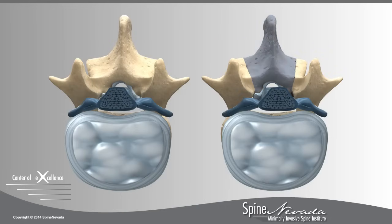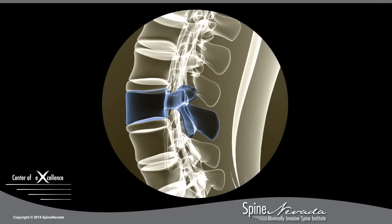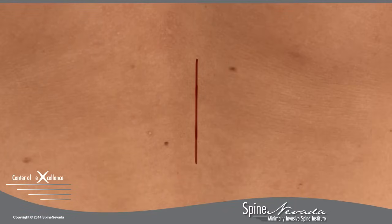In a laminectomy, the bony arch called the lamina is completely removed to alleviate the pinched nerve roots. Using fluoroscopy, a special type of x-ray, the treatment region is located and an incision is made on the patient's lower back.